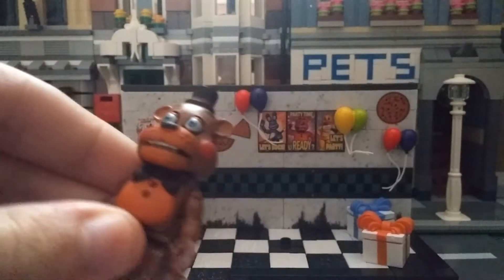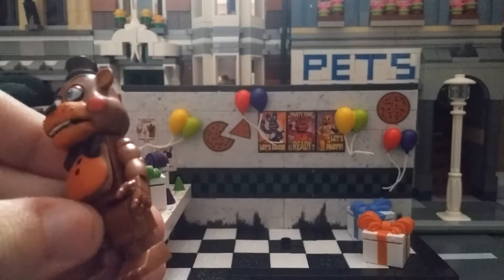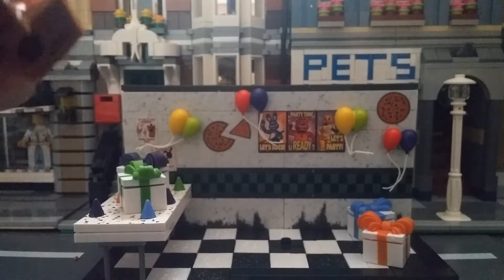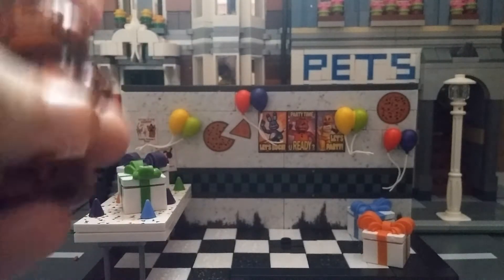I'm thinking of doing McFarlane Five Nights at Freddy's set reviews once I get all of them. I know I didn't get all of wave 2 — I only got a couple — and I am way behind on doing reviews.